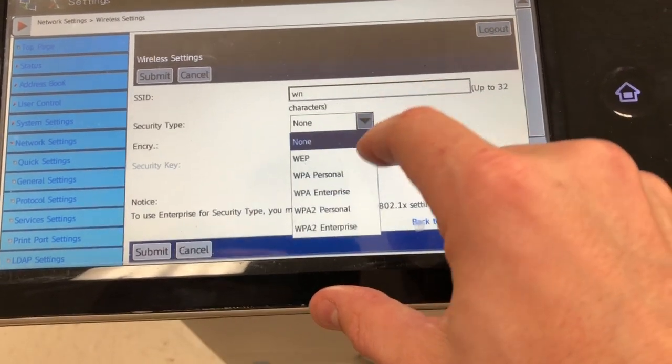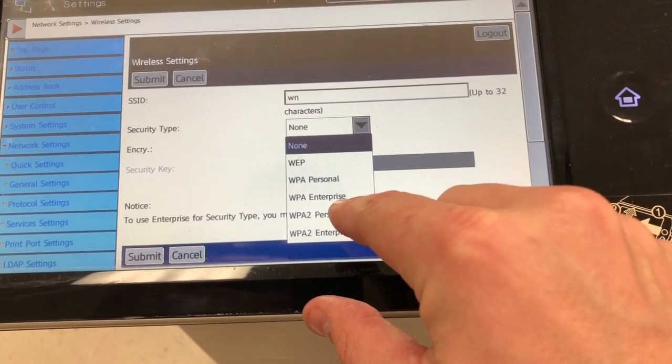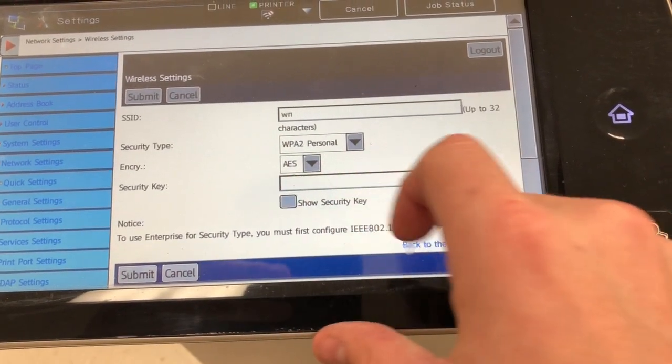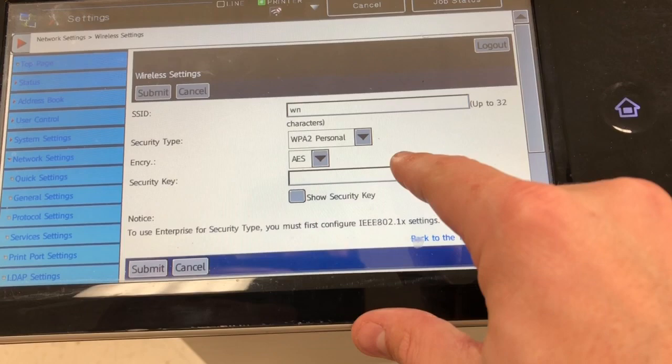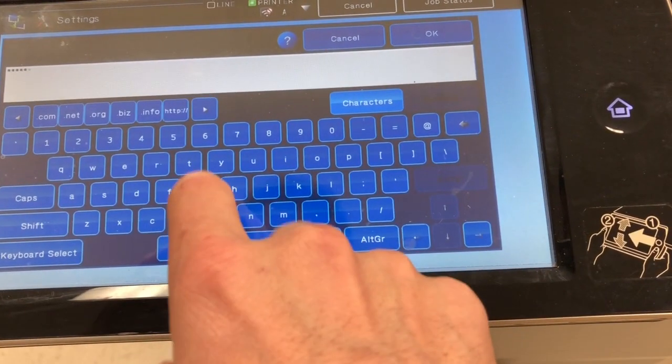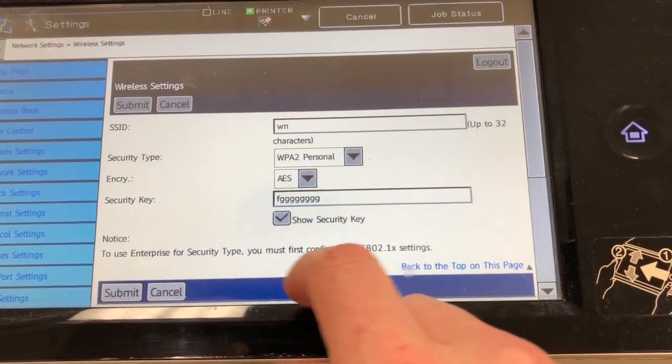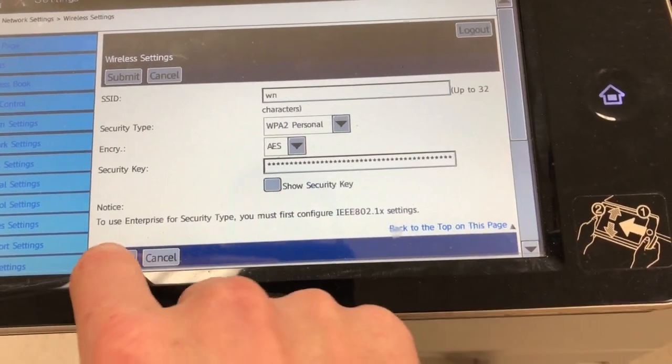For the security type, most networks are WPA2 Personal, and then you need to change the security type to AES, and enter your Wi-Fi password. Touch OK. If you want to make sure you have it correct, you can hit Show Security Key, and then click Submit.